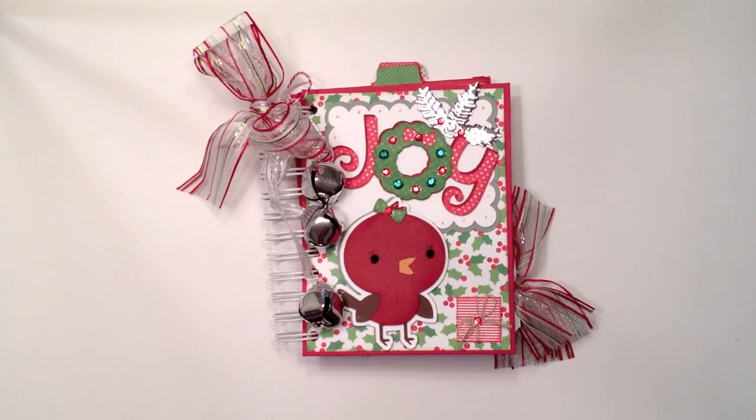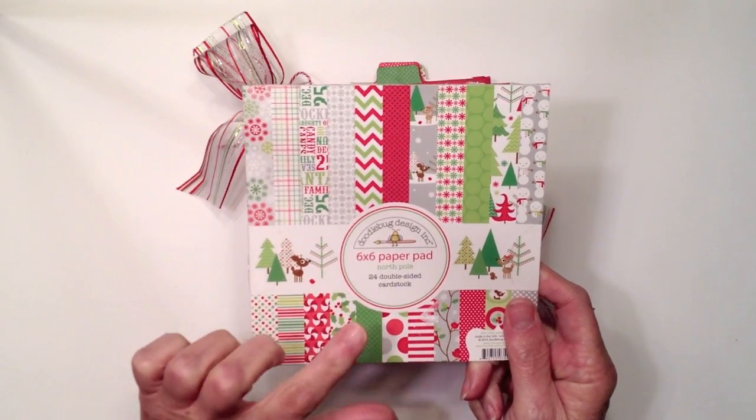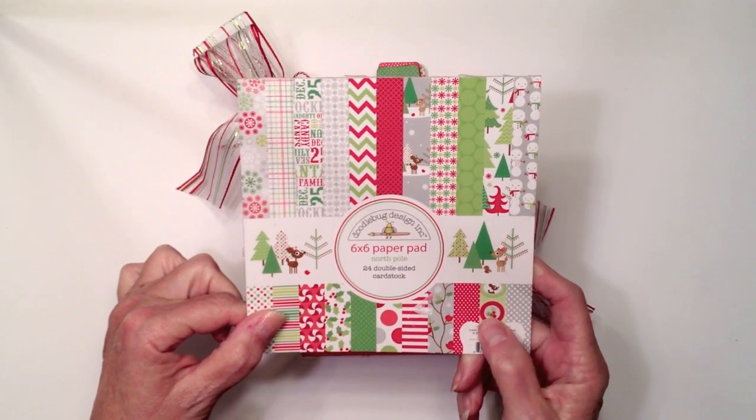Hey everyone, this is Ginger from My Sister Scrapper. I have a little Christmas mini album I want to share with you today. This is a really cute mini album and I created it using the Doodlebug Designs 6x6 paper pad. The collection is called North Pole and it's got some cute little images on it — snowmen, reindeer, little birds — so it's pretty cute.